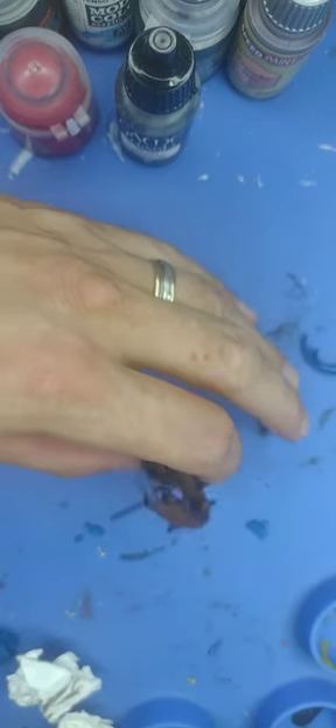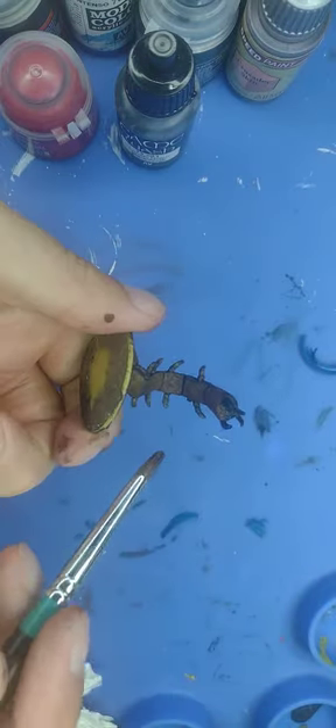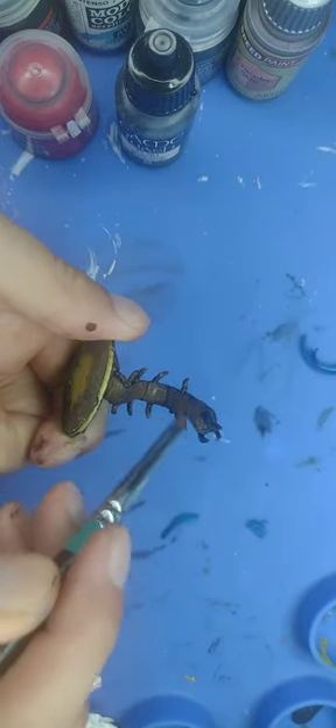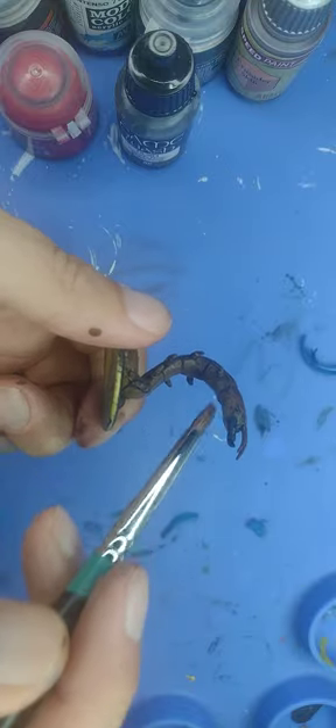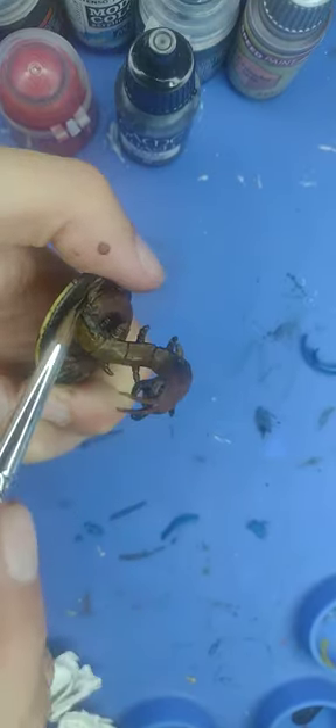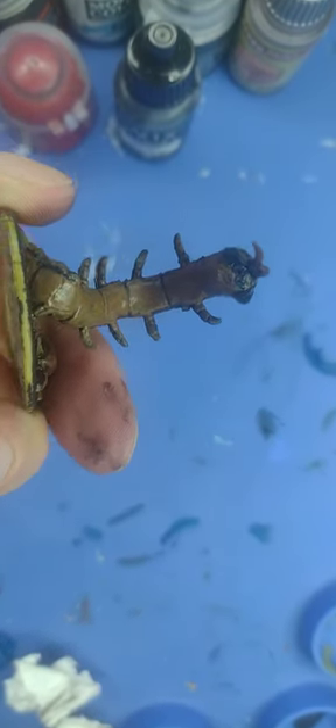With that done, we're going to do the same thing for the underside, but instead of Mornfang Brown we're going to use XV88. Take the brush, wipe it off on a piece of paper or kitchen towel. It can be a heavy dry brush here, which means more paint is left on the brush — this will save us some time for the highlight.